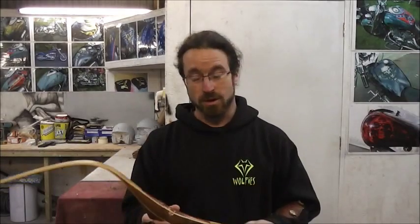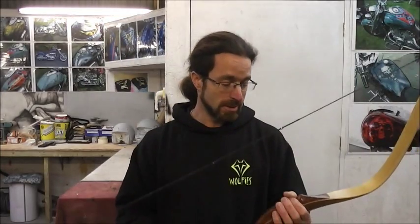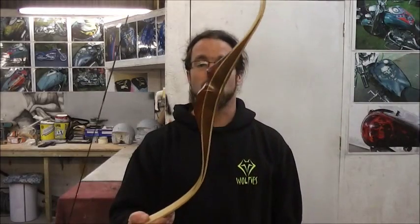A well performing bow and something that I think needs to be shown and appreciated by more people. That's it — Cupido Bows, Scythian Model 2, 50 pound, 28 inches. Thanks for watching.